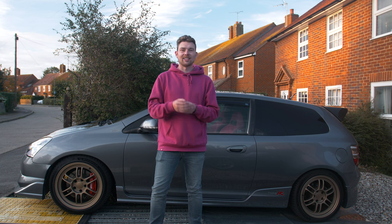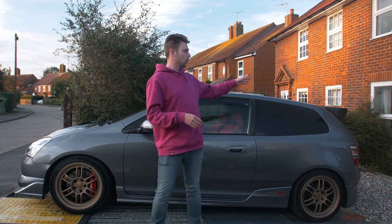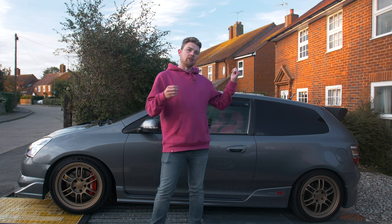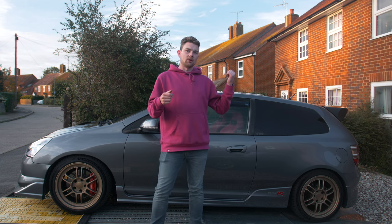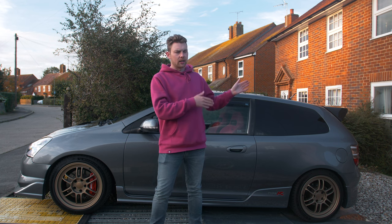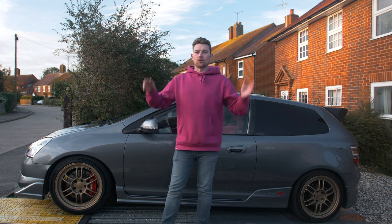I'm going to be taking the front grille off and getting that re-lacquered. At the same time I'm also going to get the rear wing done, because although the rear wing isn't actually too bad, it looks like the top coat has started to fail a little bit - it's gone quite cloudy - and there is also a little bit of damage in the carbon which you would have seen when I installed it. Hopefully that's all going to get sorted as well.